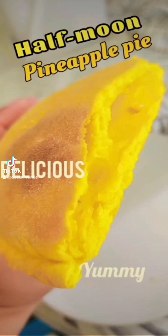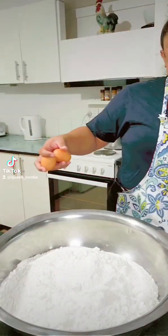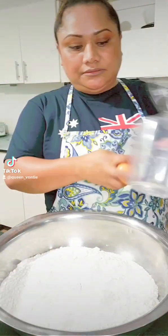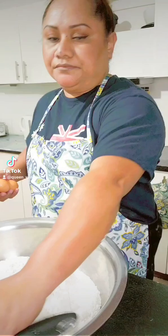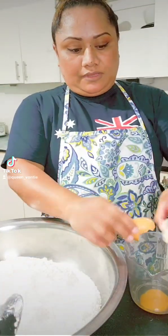Ta lofa everyone, thank you for clicking on this video. Today I am going to show you guys how to make the half moon pineapple pie, or 'by masina'. I am going to do this video in Samoan, in the Samoan language, so that all Samoans understand what I am going to say.